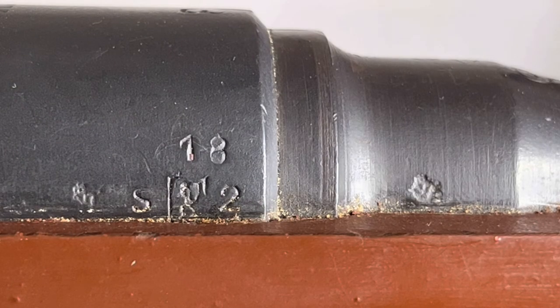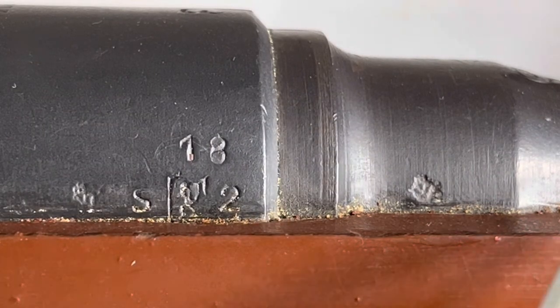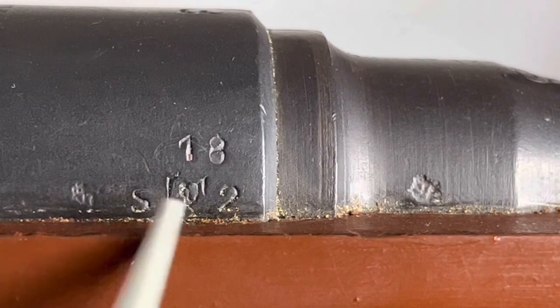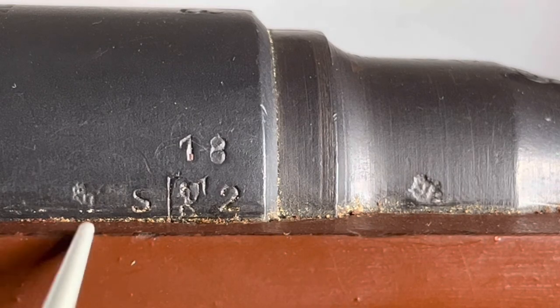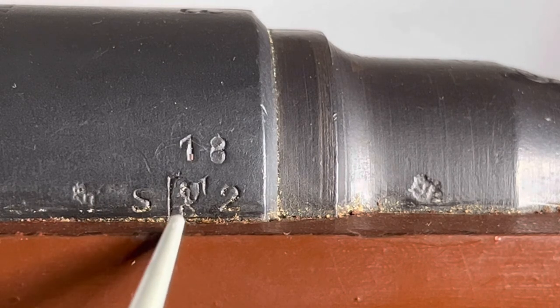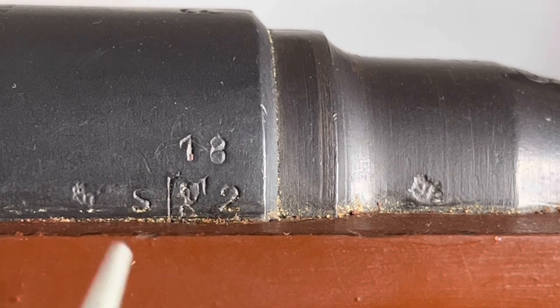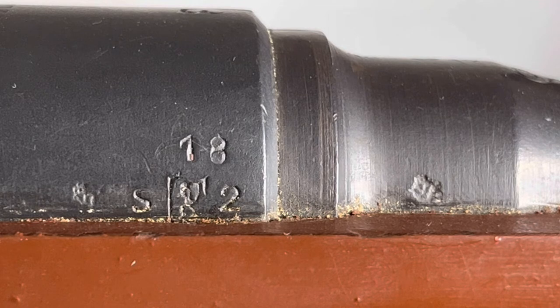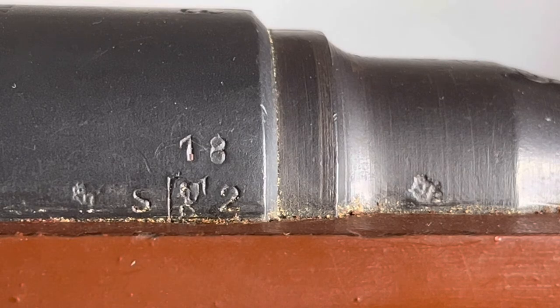Now let's take a look at the right side of the rifle, right where the receiver and barrel meet. We've got quite a few markings here. This here is the Austrian eagle crest proof mark, and this here is a lightly stamped Austrian eagle crest proof mark. Right here is the acceptance mark for Czechoslovakia — the Czech lion. In 1918 World War One came to an end, and Czechoslovakia was formed shortly after that, and in turn they received a lot of these rifles from 1919 to 1922.